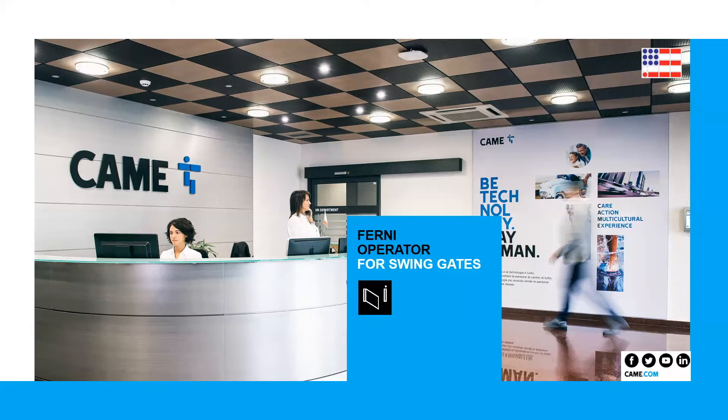Hello and welcome to this presentation. My name is Daniel Richter, I'm from the Technical Department of Cameo Americas. This training is going to be about the operator called FERNI for swing gates. The idea of this training is that you understand better the capabilities, the limitations, how to install it, how to program — everything you need to know for installation.